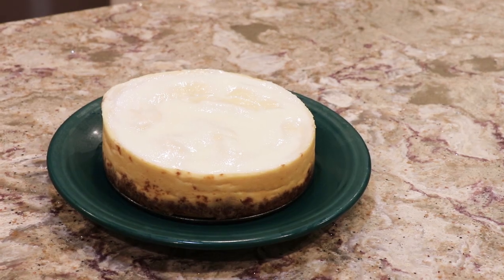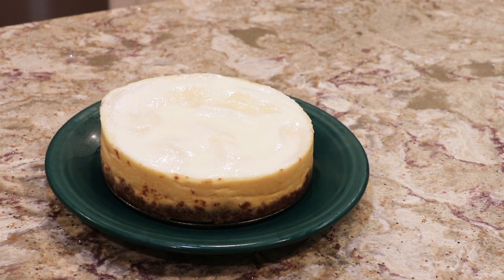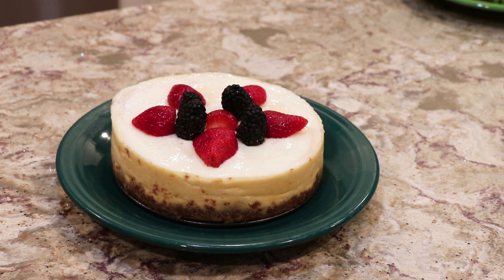Here's the cheesecake. I'm going to top it with some fresh berries and see how it is. I was thinking of making a strawberry sauce with some sugar over the stove for that type of topping, but then I just decided to put some fresh berries and see how that goes.